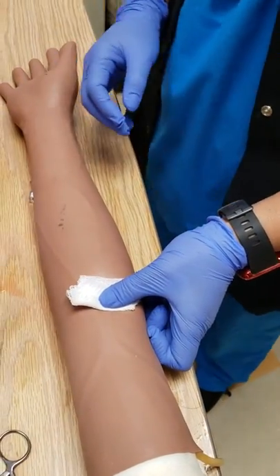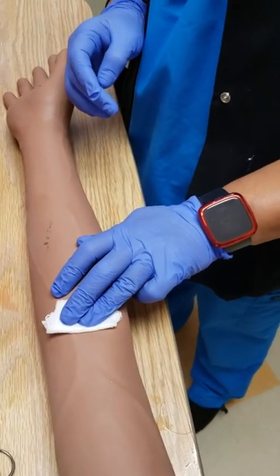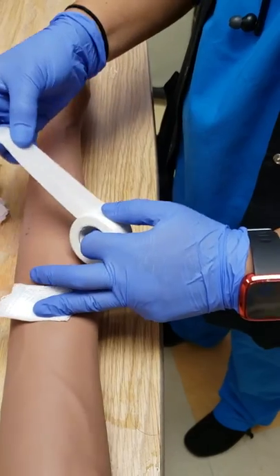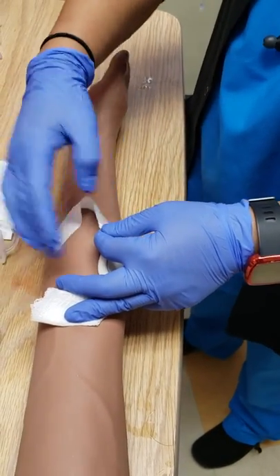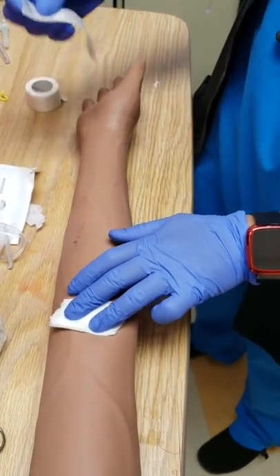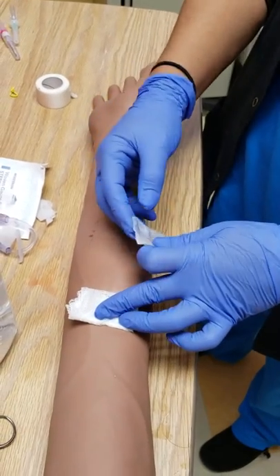I'm going to hold pressure here. Since this patient is on blood thinners I'm going to hold it on there for a little bit. Ideally you should have Coban — that tape they use in the lab when they draw your blood — it sticks to itself. But since we don't have that, we're just going to hold pressure on there for a little bit.